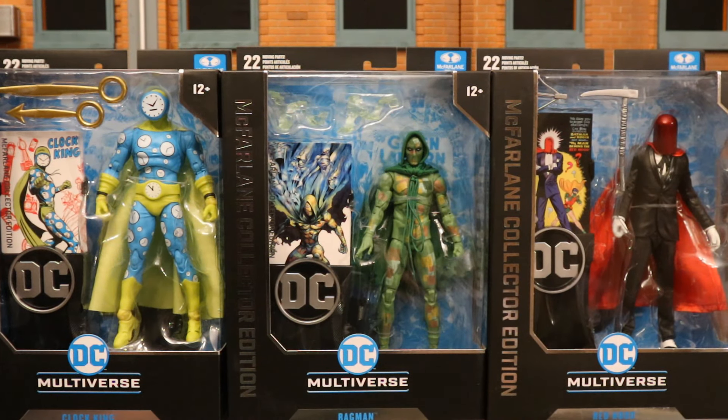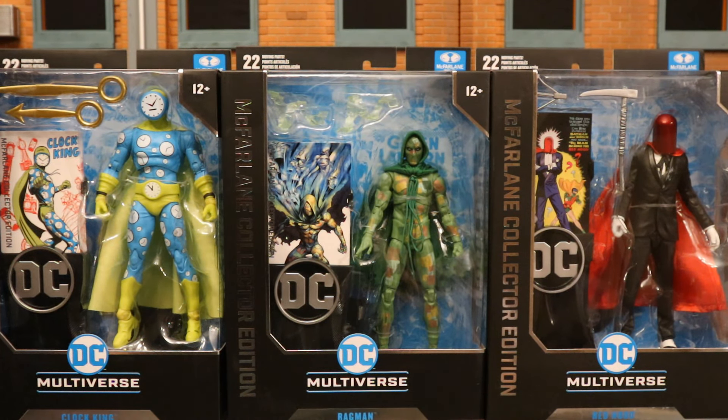I ordered the bundle from the McFarlane Toy Store — between the 10% off of the Platinum membership, the 10% off of the coupon code, and the bundle discount, I got a pretty fair price. There are Platinum Chase variants for each of these figures and I'm eagerly on the hunt for them. I need to get two of each one, so it's going to be quite the task. If anyone has a lead on where to get one for a reasonable price, please drop me a line in the comments below.